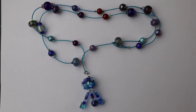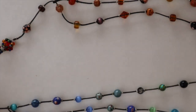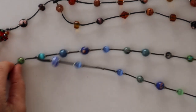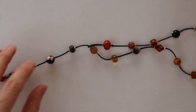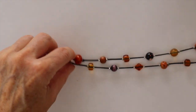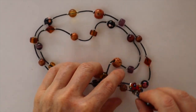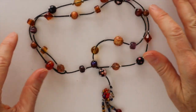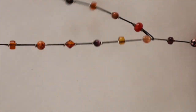Today we're making a project that was inspired by a live stream I did a couple of weeks ago — a wrap around lariat necklace. I have two styles: this one is just all beads with a regular bead on the end, and this one is made with a little focal bead. You put them on by wrapping around your neck and tucking in, or you can wear them as a long necklace that hangs down.